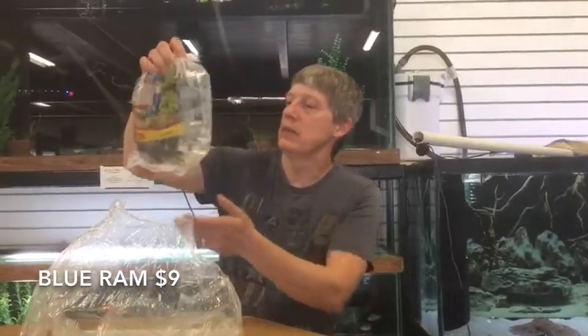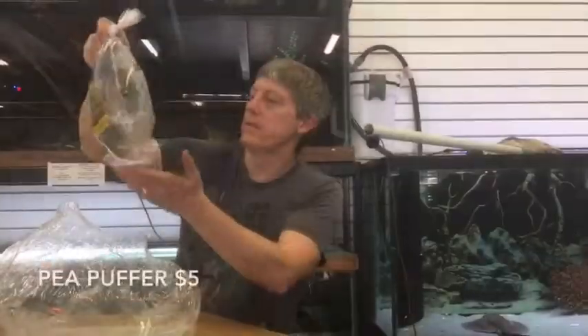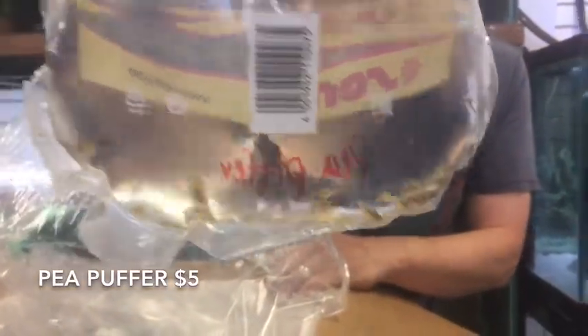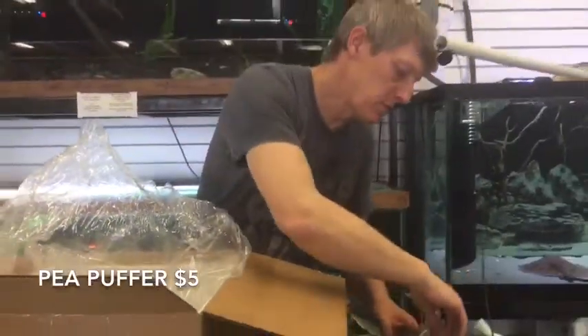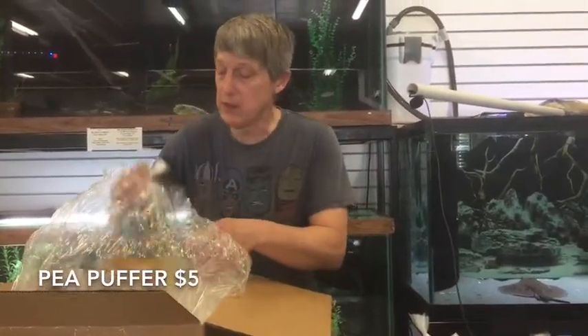Blue Rams — can't be out of those either. Got a little bit low so here's another nice batch. Pea Puffers — another thing we can't keep in stock. A big batch of Pea Puffers. Very sensitive little fish — if you're going to take those guys on, they need to be in a bigger tank than you might think.